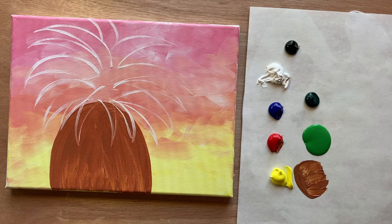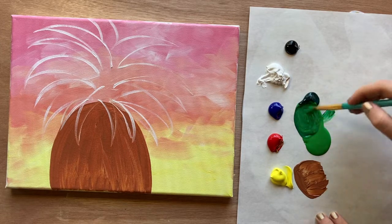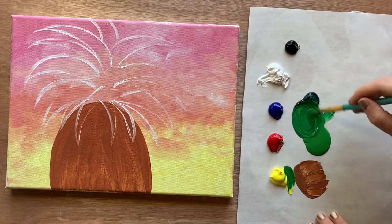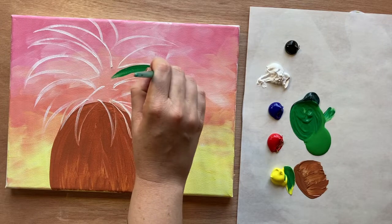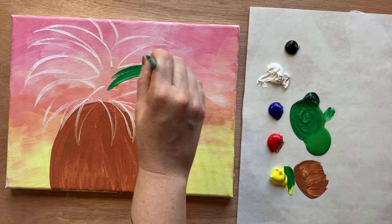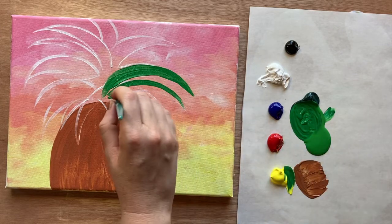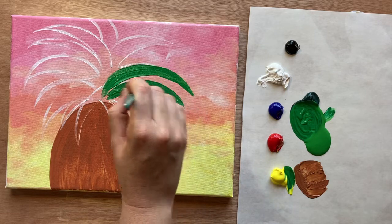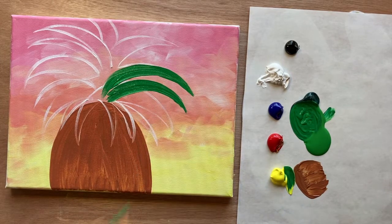I'm going to grab my medium-sized brush again and fill in the fronds with green. I'll mix my grass green with a little bit of phthalo green and maybe add a pinch of yellow to make it nice and vibrant. We're getting that all filled in with green, and you want these to really come to a nice point. If you want more control, use your baby brush — with very light pressure you can bring it out gently into a nice point.